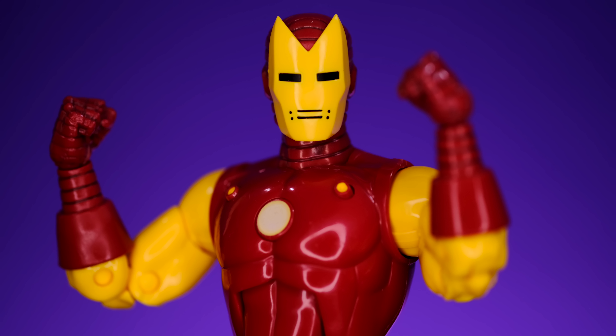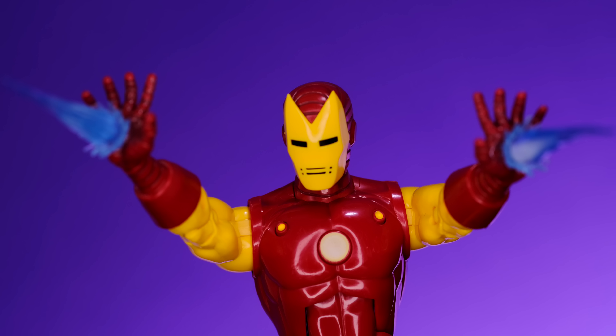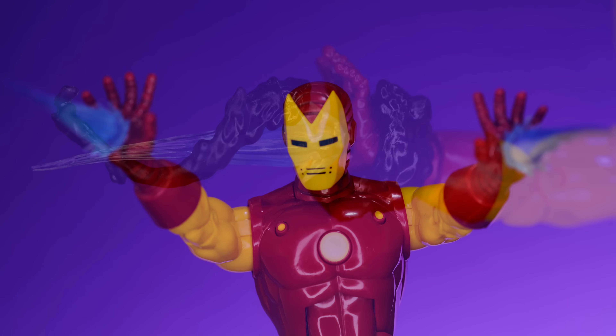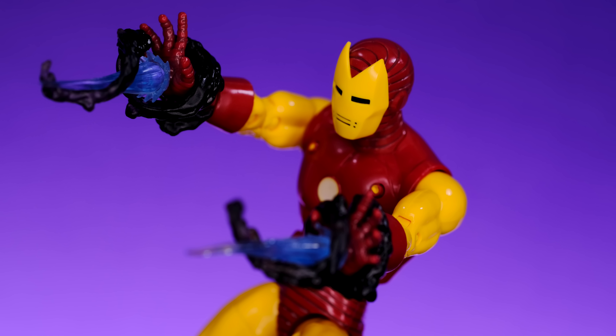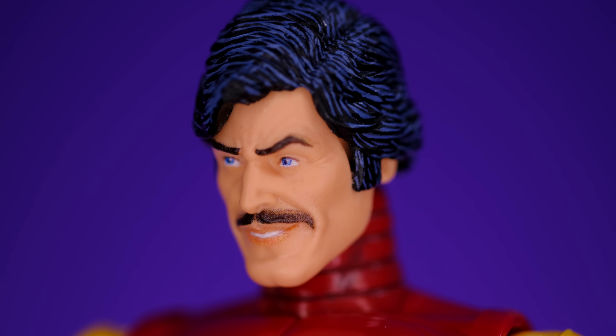For accessories, Iron Man comes with a pretty good amount of stuff. We get two different sets of hands — a pair of fists and a set of open repulsor blast hands with a peg hole in the center so you can plug in blast effects. He also has a smoke trail effect you can put around his hands to add to the blast effects. He also comes with an unmasked Tony Stark head — I've seen people say it looks like Charles Bronson, and I can see that, but I think it works for Tony Stark and captures the way he looked in the 70s.